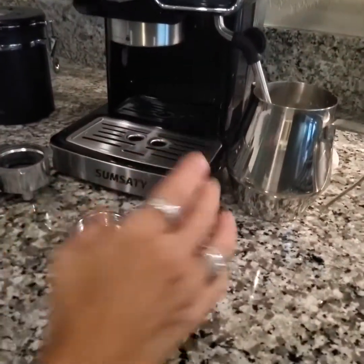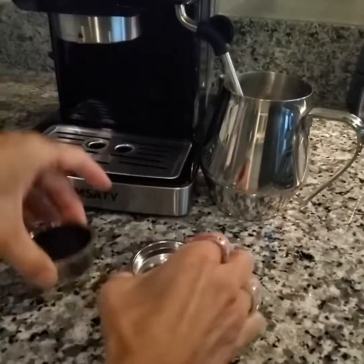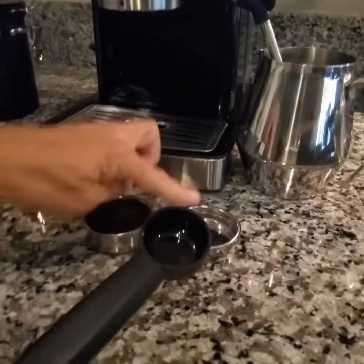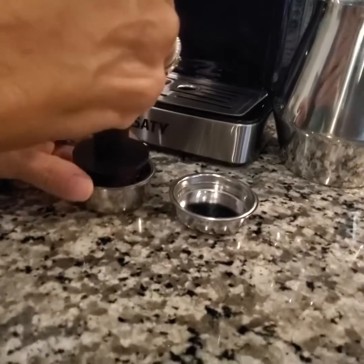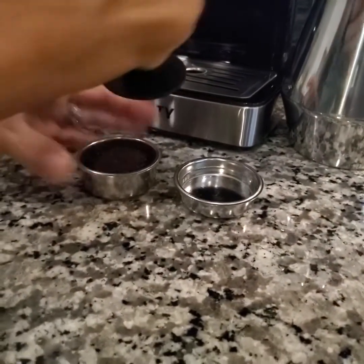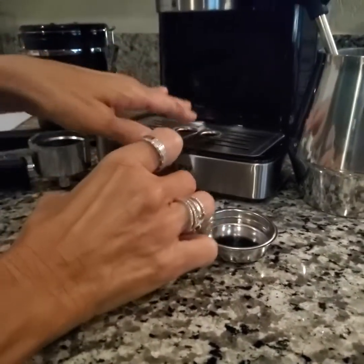Now on to how to do this. You have two cups here — a single serve and a double serve. What you want to do is scoop up your coffee, put it in whichever one you're going to use, and you're going to tamp it down. I'm going to show you with the double here. I put the coffee in and I tamp it down nicely because you don't want it overflowing or the grounds are going to get into your cup.